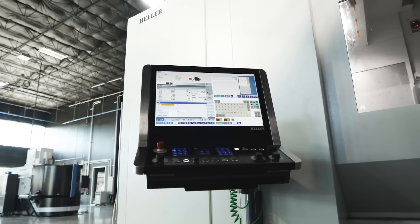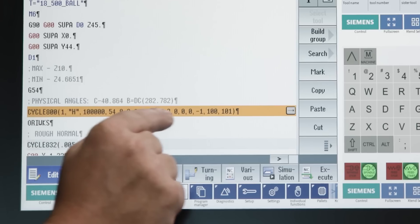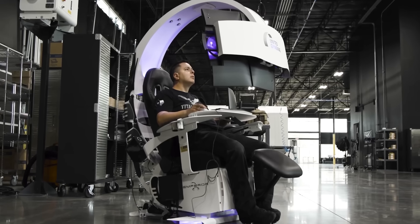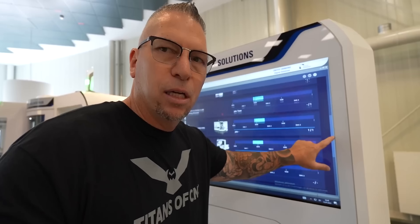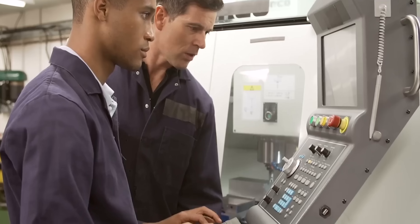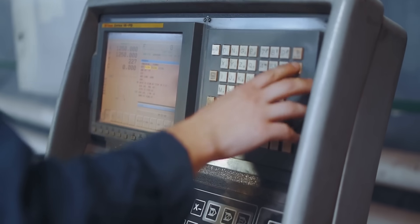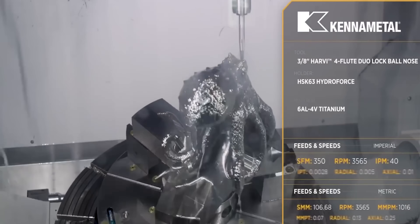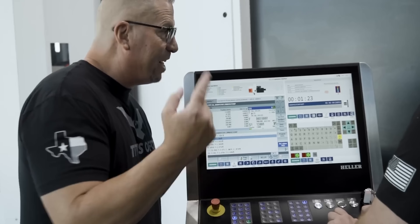Just getting a program onto the machine is copy-paste, done — it's more like what you're used to seeing in the 21st century. With all the young people getting into the trade now, you want something that at least resembles a modern computer, something relatable. You don't have to know a foreign language that doesn't make sense. When you get into five-axis and the type of tool paths you're dealing with, I just don't want to run anything else except Siemens.